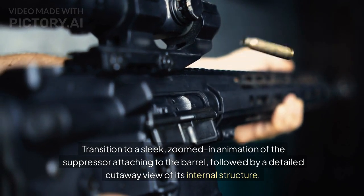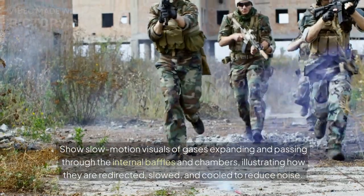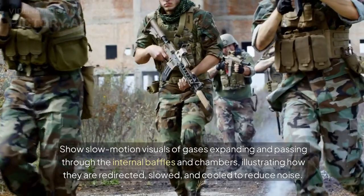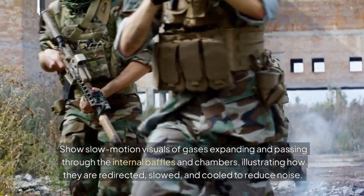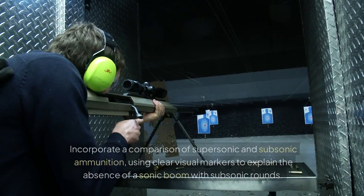Transition to a sleek zoomed-in animation of the suppressor attaching to the barrel, followed by a detailed cutaway view of its internal structure. Show slow-motion visuals of gases expanding and passing through the internal baffles and chambers, illustrating how they are redirected, slowed, and cooled to reduce noise.